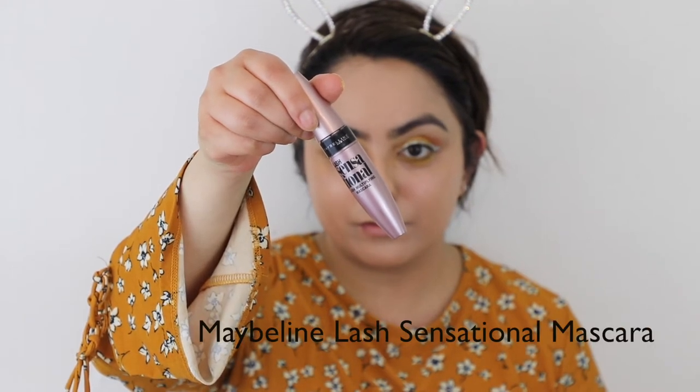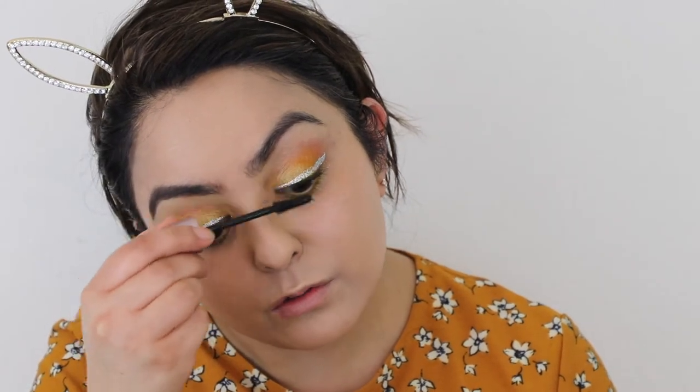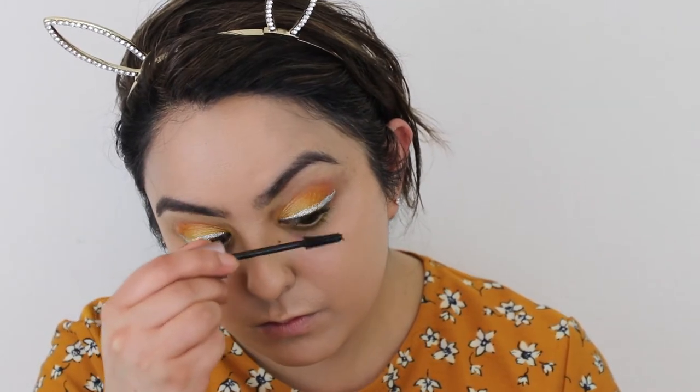For my mascara I used the Lash Sensational mascara by Maybelline — this is my favourite go-to mascara as always — and just applied a few coats on the top lash.